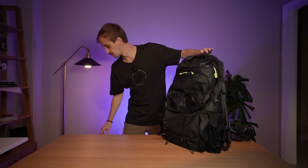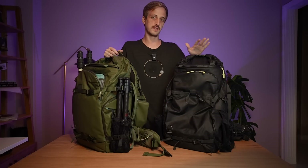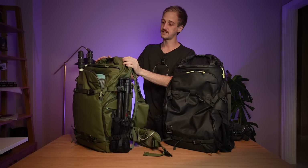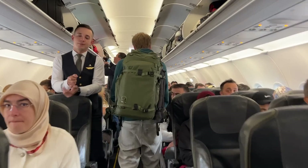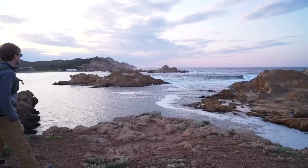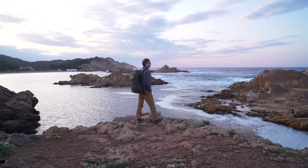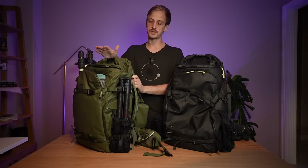Now they've released the version 2, and they've updated the 30, the 50, and the 70 that were already available. There's now two new sizes: a 25 litre and a 40 litre, which is the one I've been testing for the past month or two. I've taken it on a short trip to the south of Turkey where I used it as my cabin bag, then I used it in Menorca for the PhotoPills camp where I used it as my checked luggage, and I've taken it around Istanbul to photograph the moon.